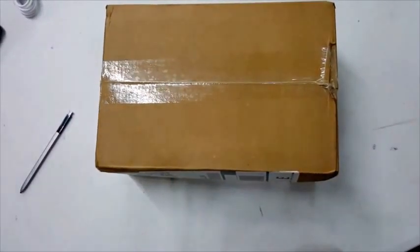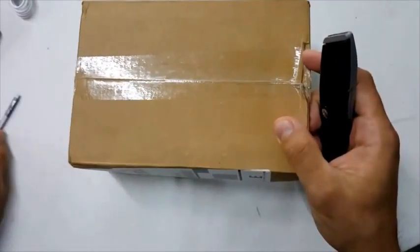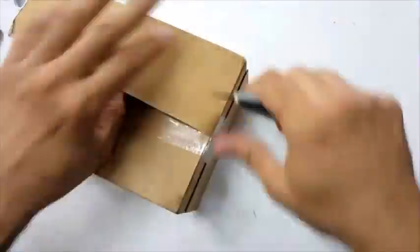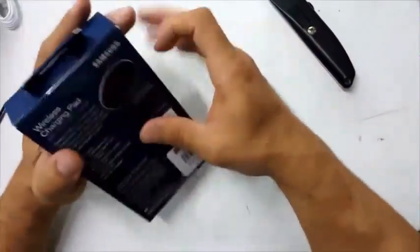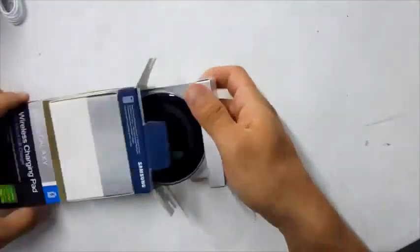Hello and thanks for watching. We just received the new wireless charger — we're gonna test it out, take it for a spin. This is a charging pad by Samsung.